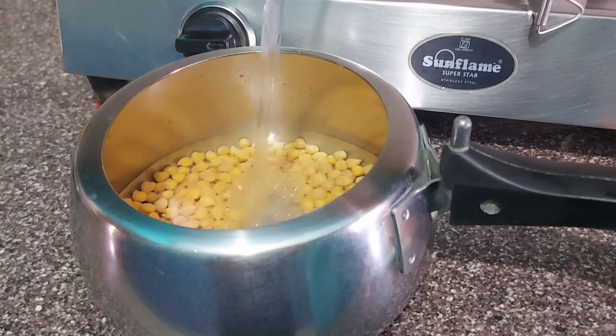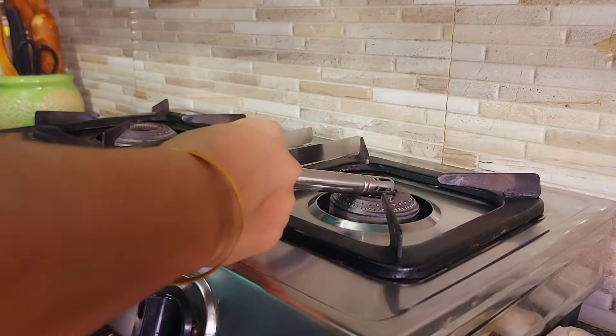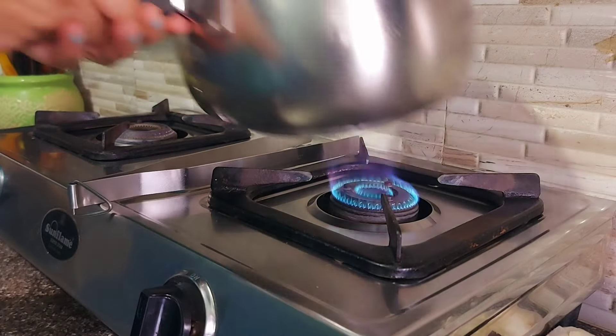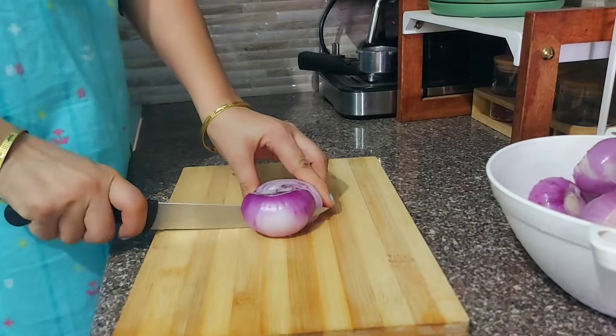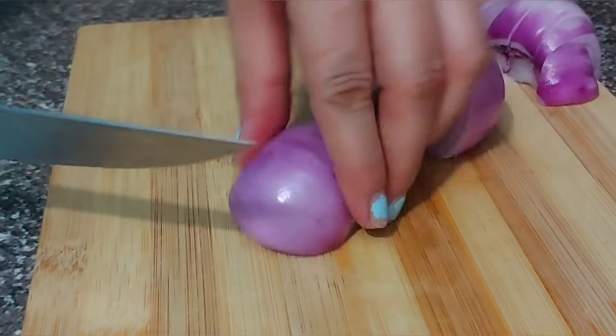Similarly, I also boil white chana or black chana and store them, since this kind of sabzi is often made in my house — whenever needed, just take them out and your sabzi is ready quickly. Today I'm also preparing some masala and freezing it.